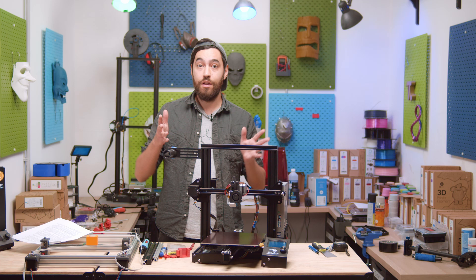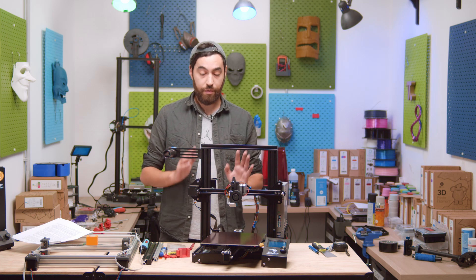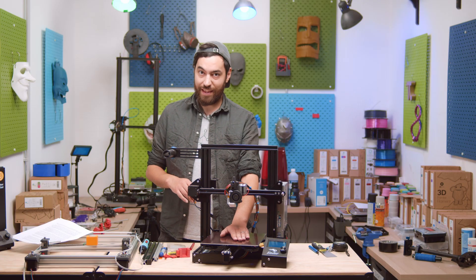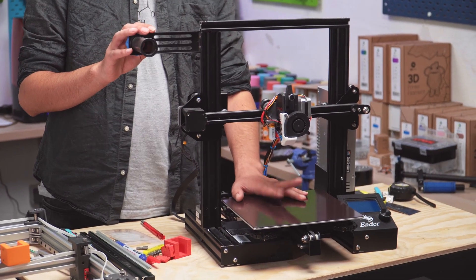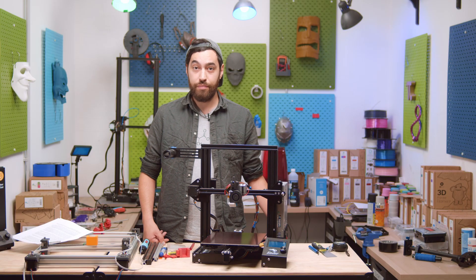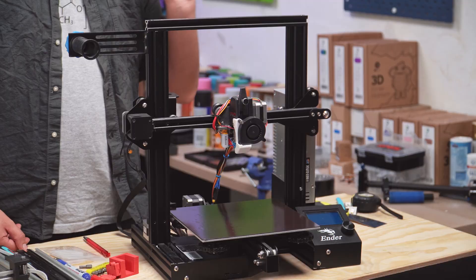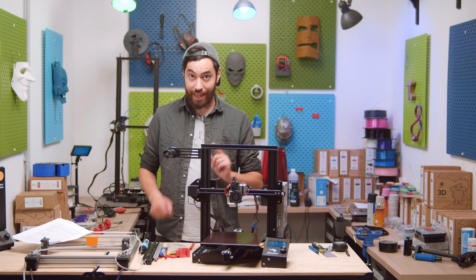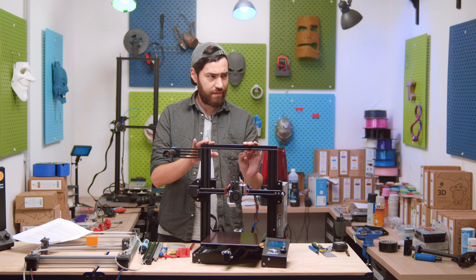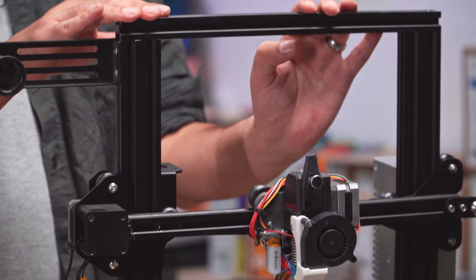First, we need to know what printer we're going to build, and there's a bunch of types to choose from. For now, we're just going to talk about the Cartesian bedslinger variant, and as an example, we have the Ender 3. The Ender 3 is the poster child of budget 3D printers, and the design has been copied again and again — even by Creality. Creality released the Ender 3 around 2017–2018, and there have been a million different iterations just by Creality themselves.